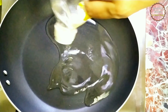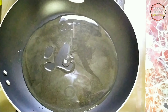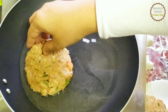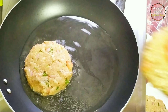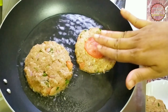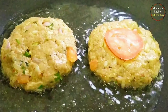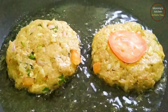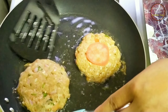For that, preheat a pan and pour in some oil for shallow frying the kebabs. Keep the flame on medium low. Once the oil heats up, gently place the kebabs and then shallow fry them on each side for a few minutes until they are well cooked and turn crispy and golden brown. Kebabs shrink a bit upon cooking. The aroma coming from the chapli kebab is super tempting and flavorful. If you add all the spices and blend it correctly you will definitely get the best chapli kebab that's crispy and delicious.